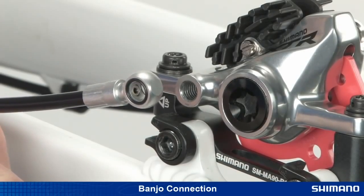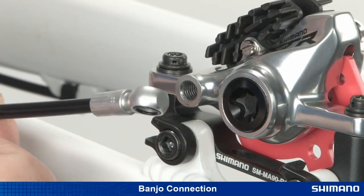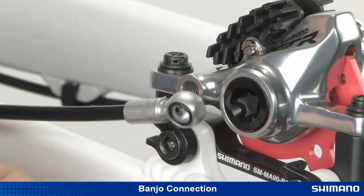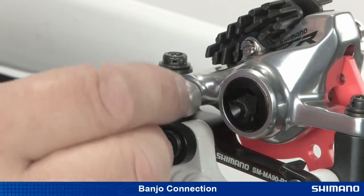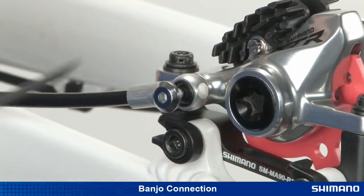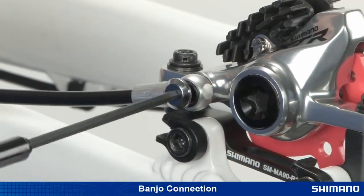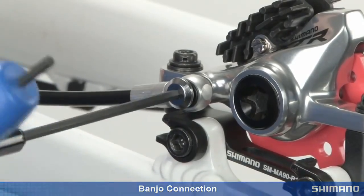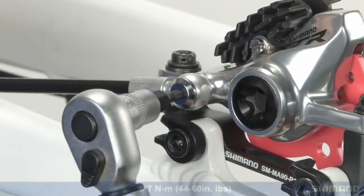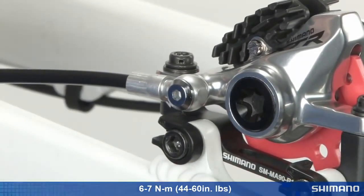When attaching the banjo unit to the caliper, make sure that the two O-rings are attached in the grooves on each side of the banjo. Depending on which banjo bolt is being used, attach the hose to the caliper with the banjo bolt using either a 3 mm or 4 mm Allen wrench. Tighten the banjo bolt to the specific torque specification given in the service instructions.